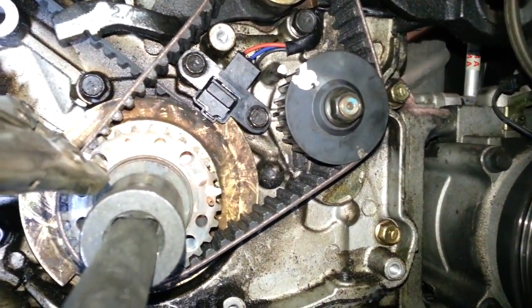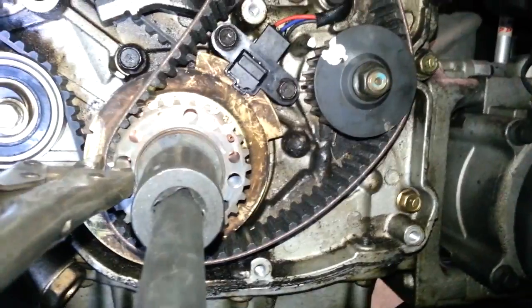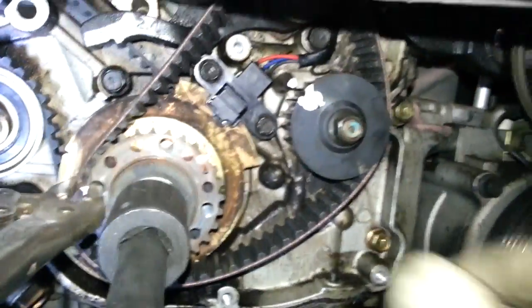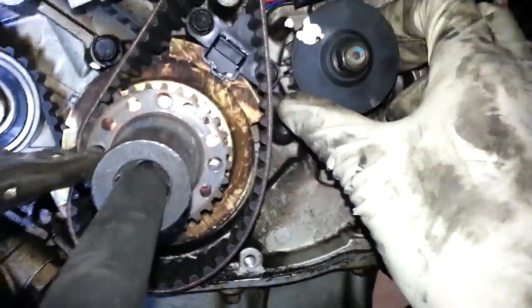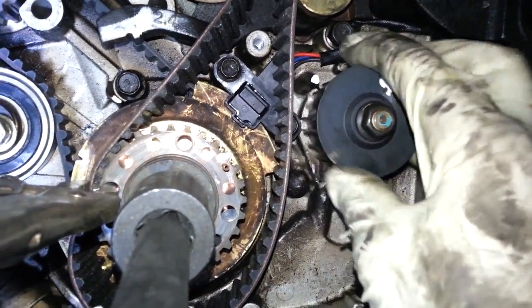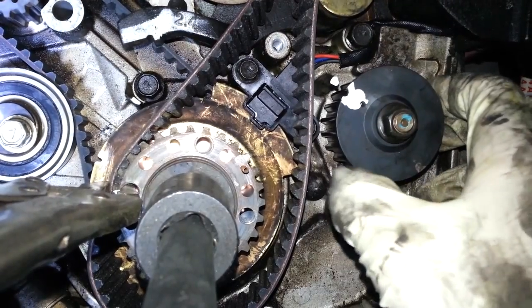But let me explain this other one here. I'm going to loosen this up and take the belt off. See, when I did this job the first time, the belt was broken, so I couldn't tell what position this was in. So I just lined it up and put the belt on. That's not correct.